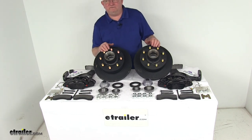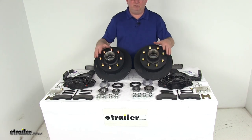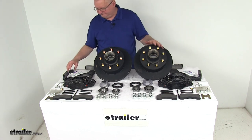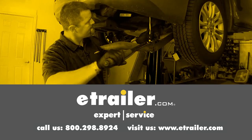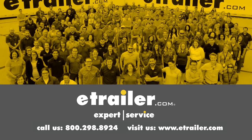That should do it for the review on the Dexter 12 and a quarter inch E-Coat Hub and Rotor Disc Brake Kit with the 8 on 6 and a half inch bolt pattern for 7,000 pound axles. Thanks for watching — click the link in our description below to shop, learn more, or visit us at eTrailer.com. Leave a comment if you have any questions.